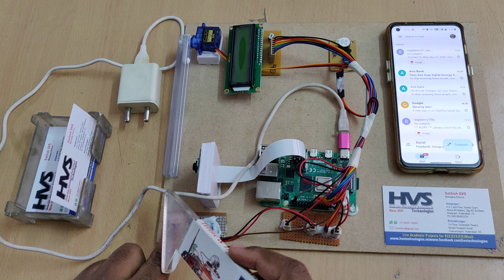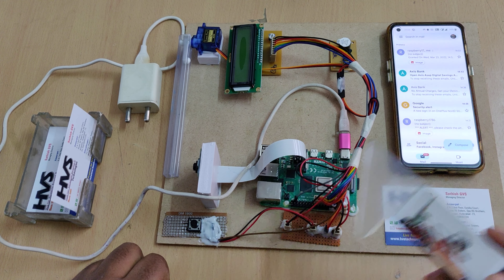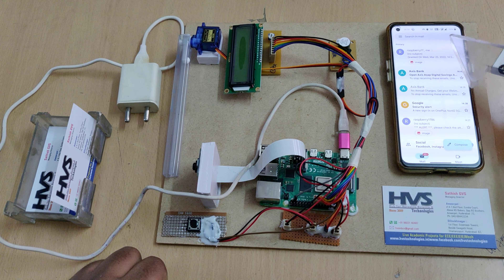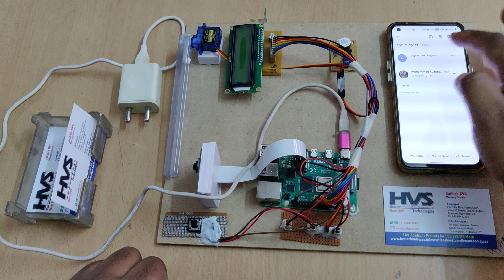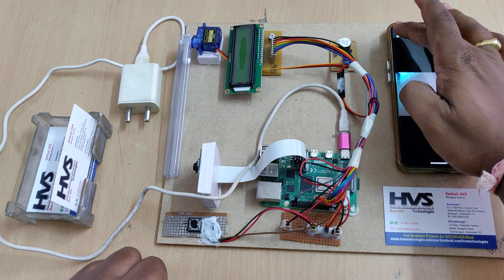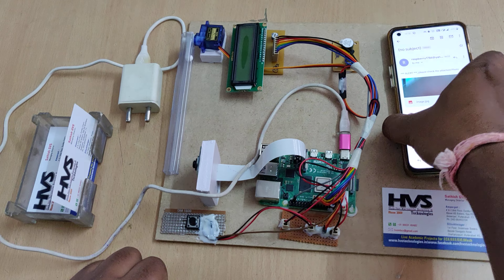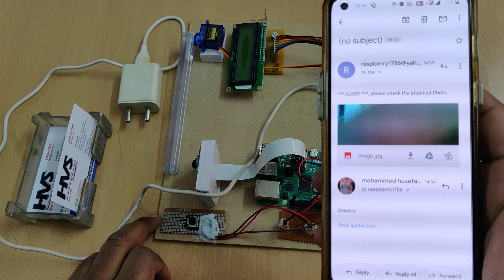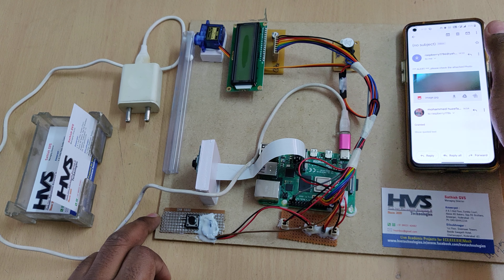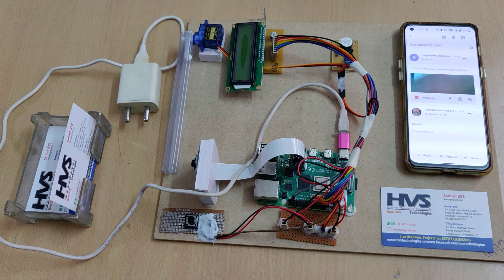When the bell is pressed, the system captures a photo of the person standing in front of the Pi camera. The picture is mailed to the registered email ID. If you want to grant access, just reply to that email with the word 'granted' and the motor will open the gate. For gate opening and closing, we use a servo motor.